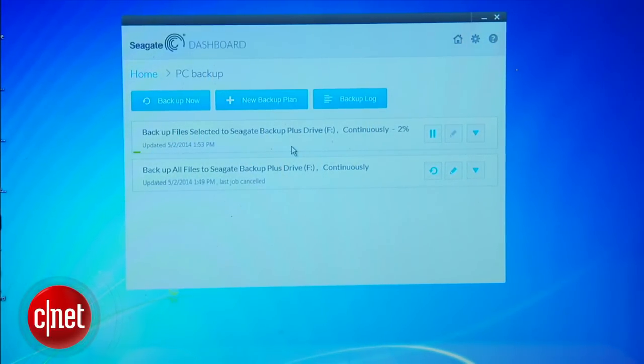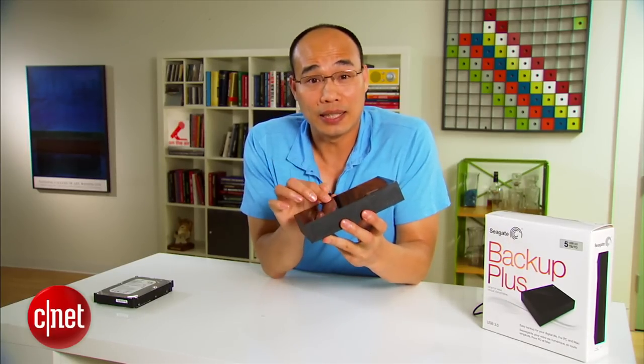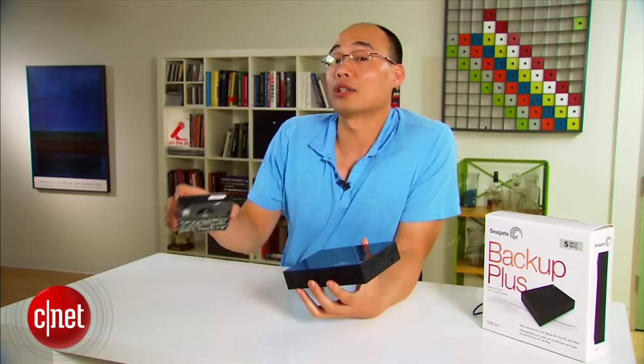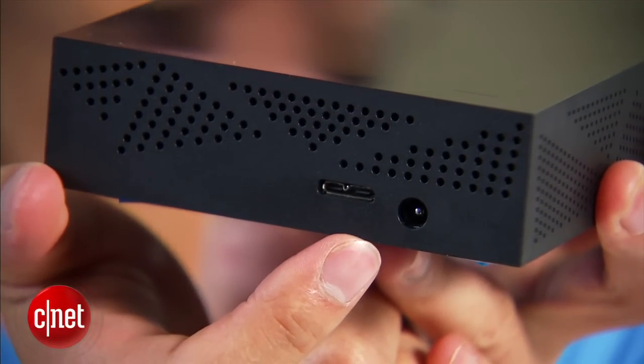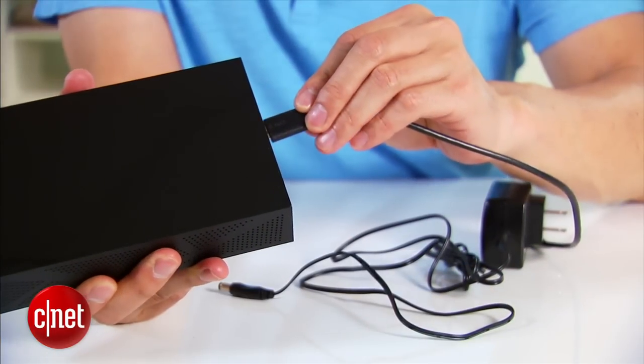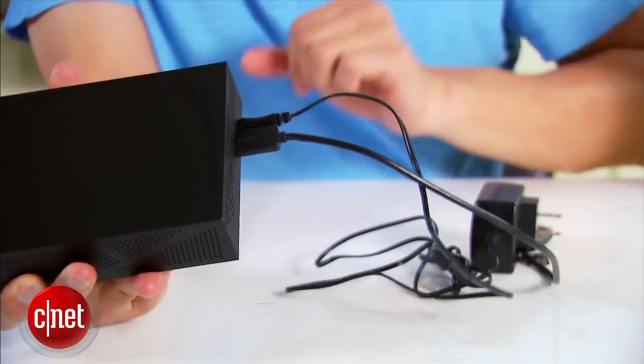I think it adds a lot of advantage to the drive. Now the drive design is very straightforward. On the inside, it has one 3.5-inch desktop internal hard drive like this one. And over here, there's one USB 3.0 port and one power port. There is one USB cable and one power adapter included, and that's all you need to make it work.